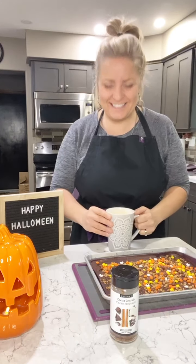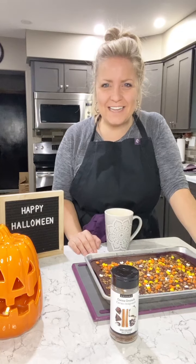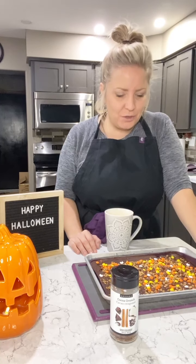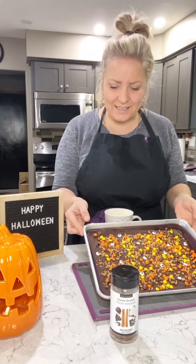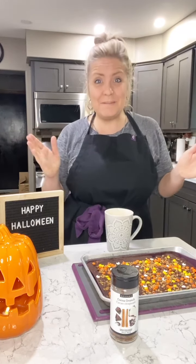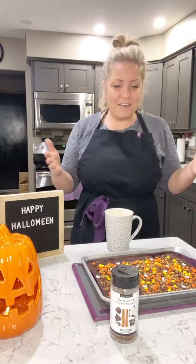Good morning everyone, happy Thursday! I thought I would pop on this morning and show you our chocolate bark that we made last night. It sat overnight, it's all hard and looks delicious. If you missed it, scroll back and you will see Patrick and I's cooking demo from last night — it was a lot of fun. We did chocolate bark for Halloween, a fun little treat you can do for Halloween or any time of the year.